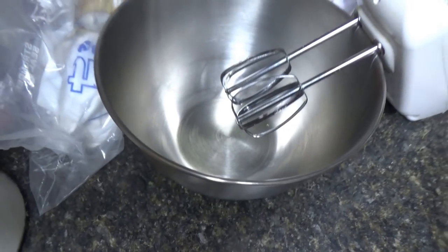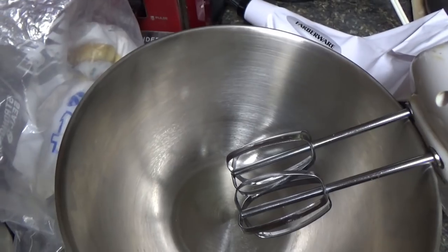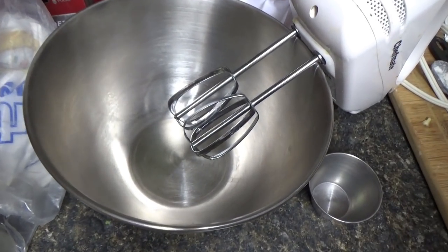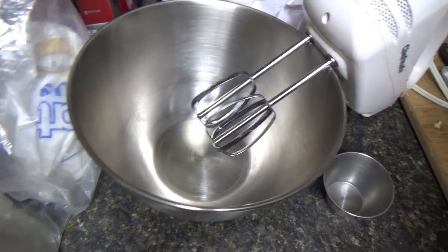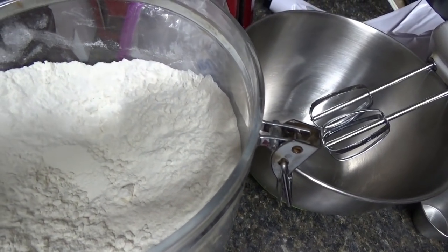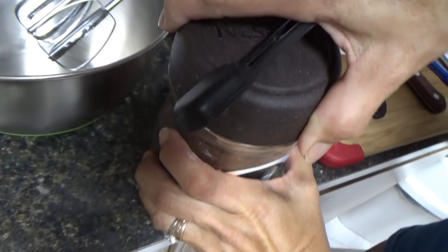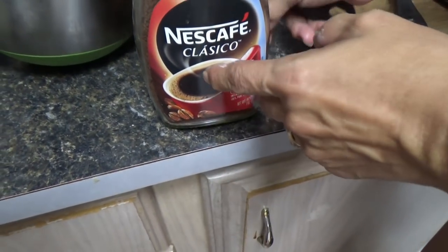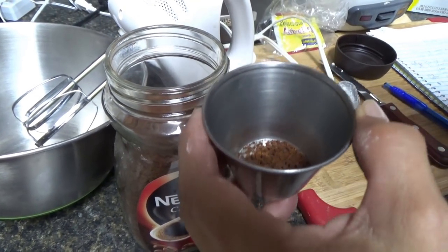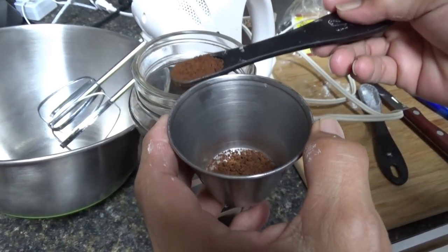She also needs all-purpose flour for the topping. So for the coffee topping: whatever instant coffee you want — this is Nescafé, and you can use decaffeinated too. That's half a teaspoon, so she needs two of those — one teaspoon total. One teaspoon of instant coffee dissolved in one teaspoon of hot water. Set aside to dissolve.